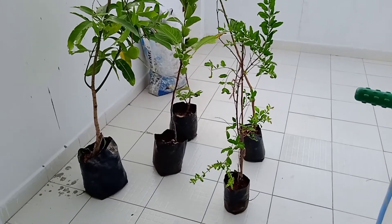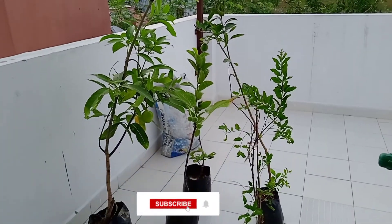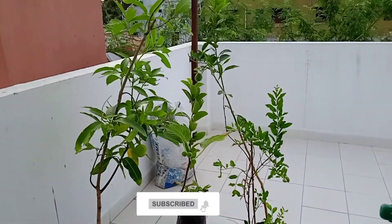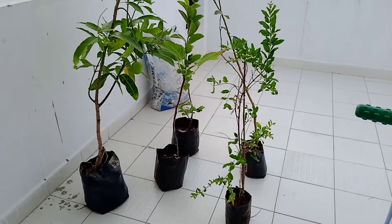Hi friends, welcome to Sparkling Creators. As you've seen in the thumbnail, today's video is about gardening. If you are new to our channel, please subscribe and click the bell button.